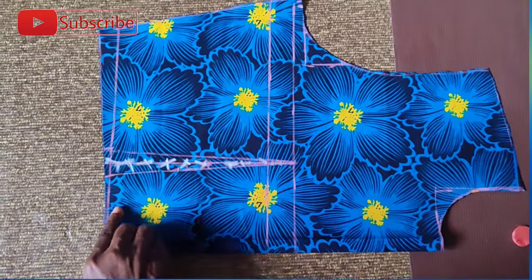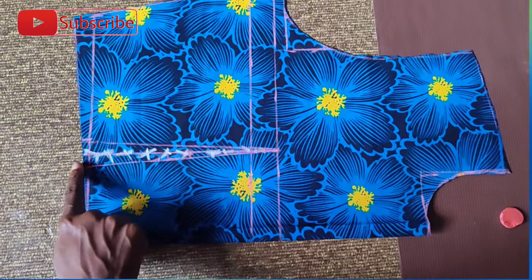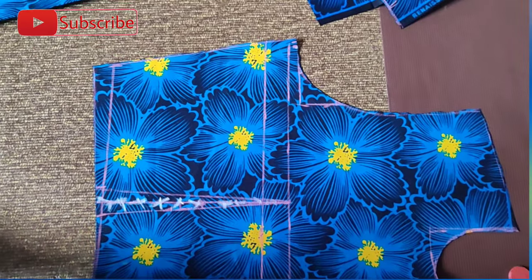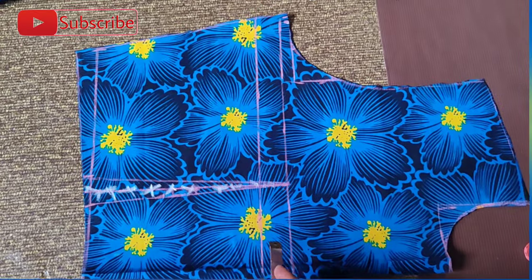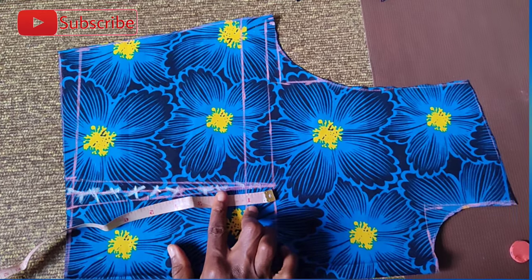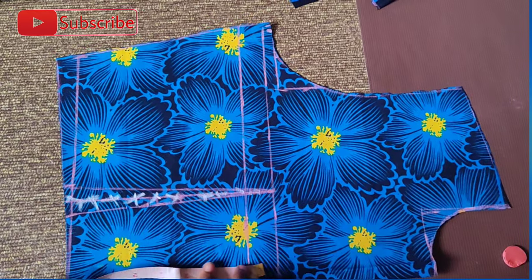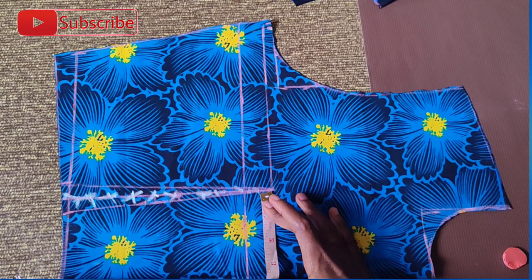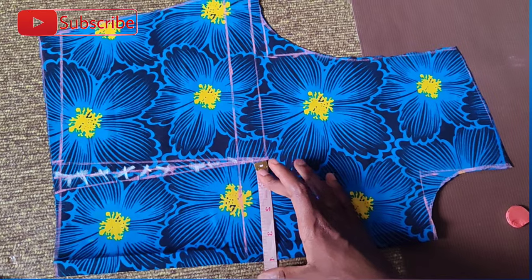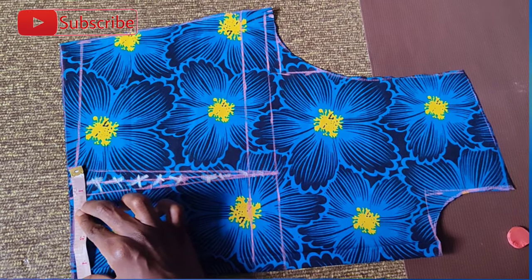This is a close-up shot so you can see what I was trying to explain. You can see the straight line and the half an inch taken on both sides. The part I have white chalk on is the part I will be cutting out, which is not useful for me in this pattern. That's the one inch I took upwards for the dart points. That's the four inches I mentioned — 3.5 inches but four inches with sewing allowance — and that's it.